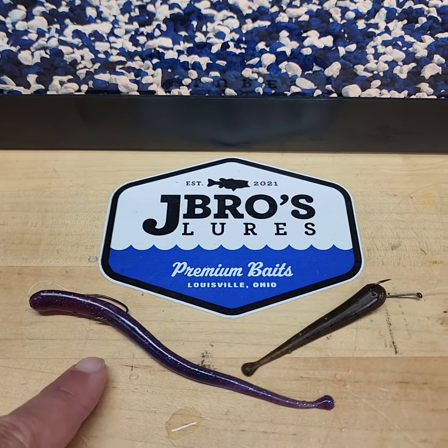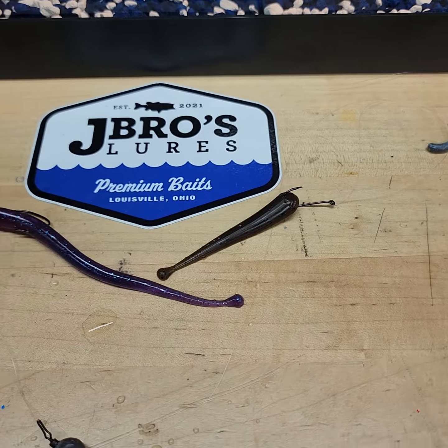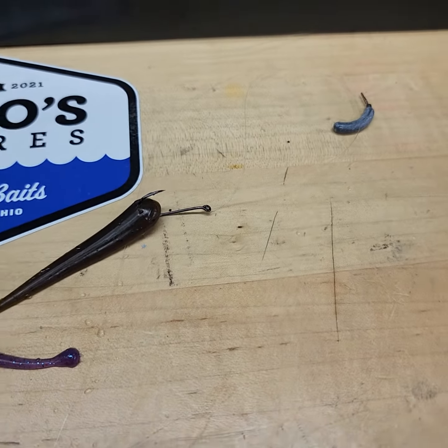Hey J Bros, guess what? Coming at you with the 5 and a half inch glider and the 3 inch glider again, but this time they're on drop shots.